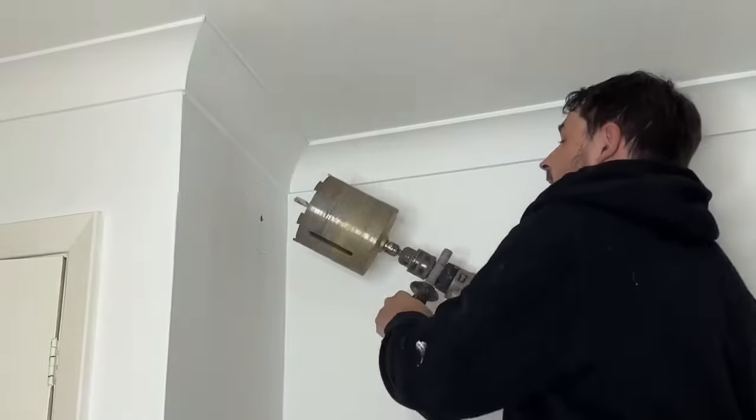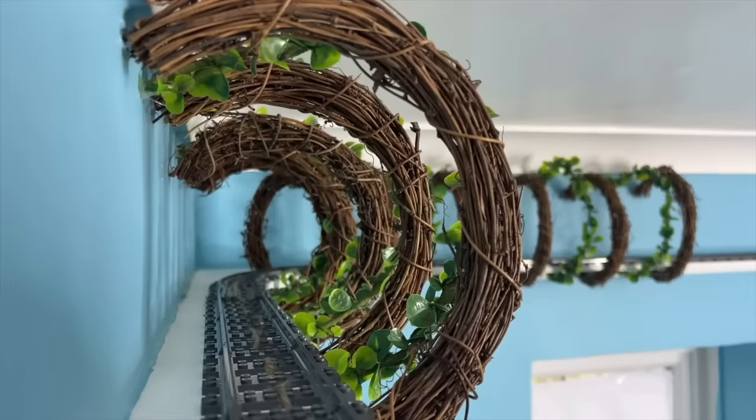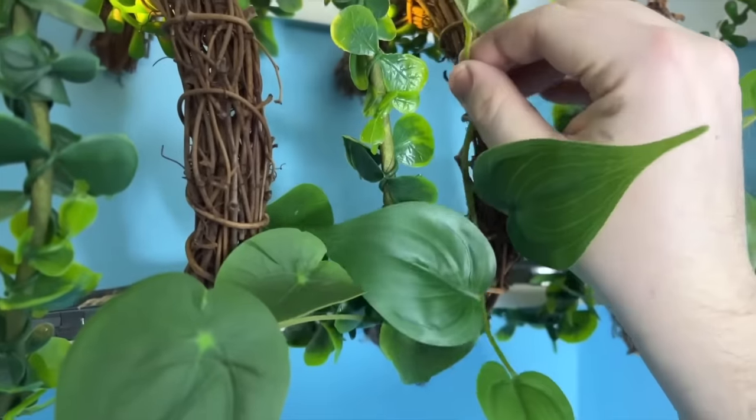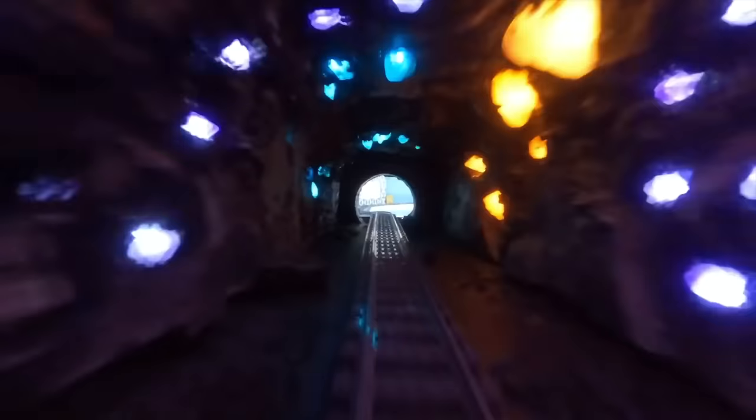No sooner said than done — Chris grabbed a drill and made room in his wall for the tunnel. After decorating the rest of the track, it was time to fill the dark passage with a little more life. Here you can now see the mysterious Crystal Cave. Really impressive what Chris has put together once again.